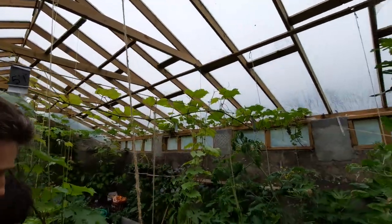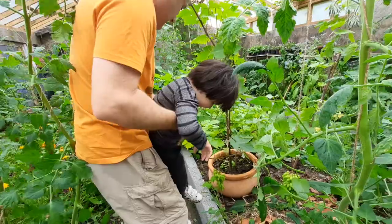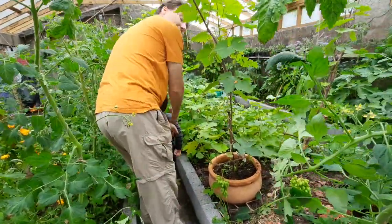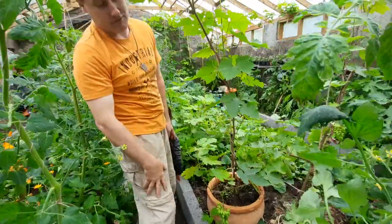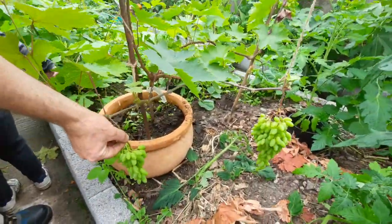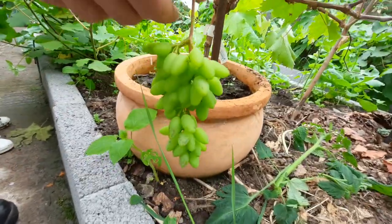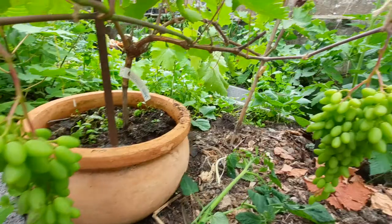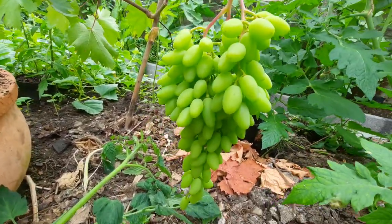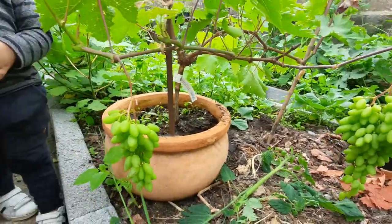Our other ones have grown a lot more — that one has grown over five feet in the same period of time. Here are our seedless grapes, a pink variety, and they're doing quite nicely. You can see right here — they're in a pot, not even in the ground, but we'll figure out a game plan for these guys next year.